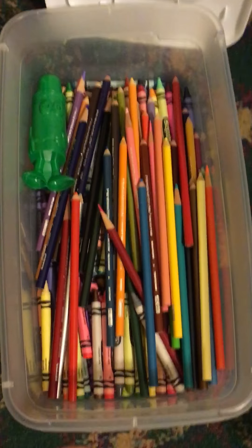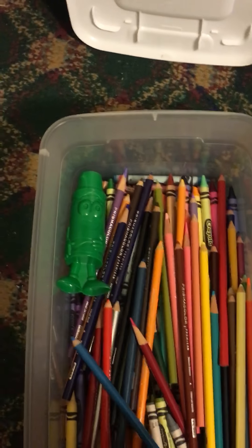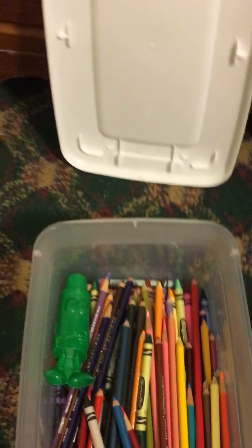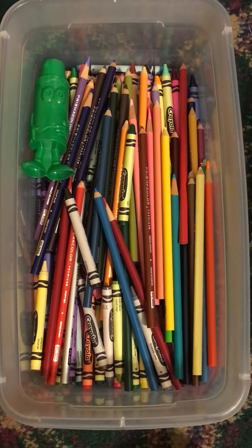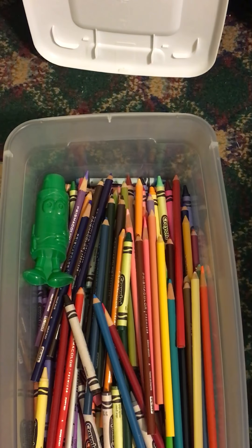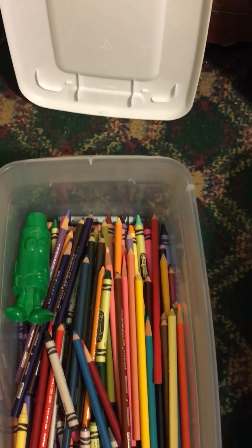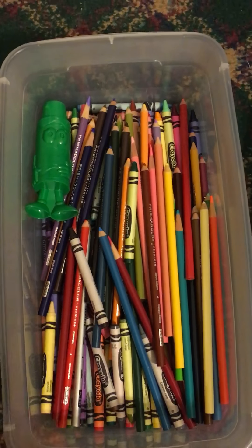I plan to buy some more crayons. Because when I bought this, it had 96 pieces of crayons. And then when I went back to the store, like maybe six months later, they had crayons with 120-something pieces — almost 200 pieces. And I'm like, what the hell, dude? So I will be going back to buy me some more crayons.